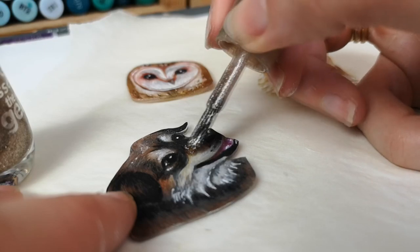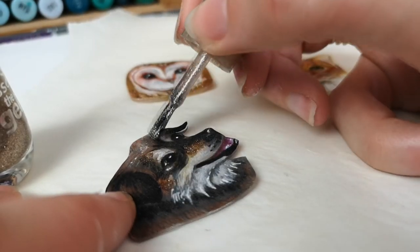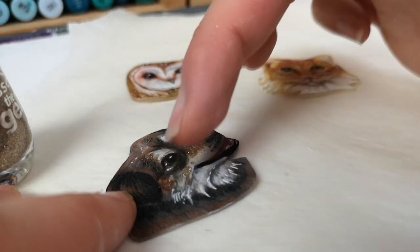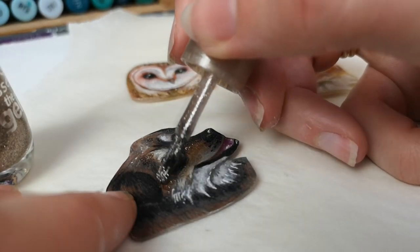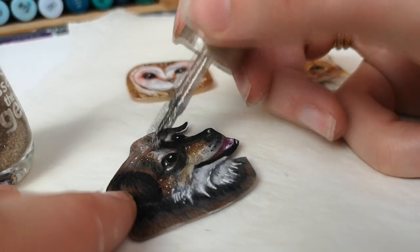I'm also using some glitter nail varnish to add a bit of variation and sparkle to the charms. I used gold glitter nail varnish on Lana, and also added gold glitter nail varnish to Leo and the owl just to bring out a little bit of sparkle.